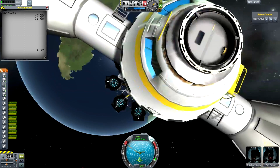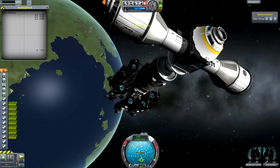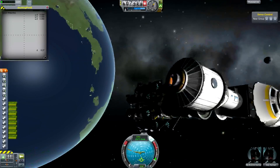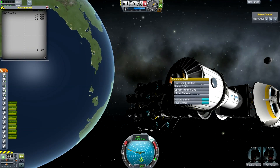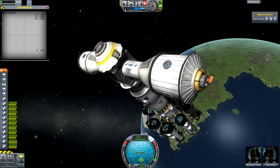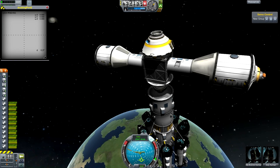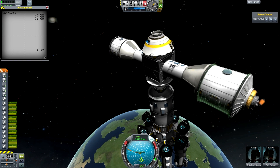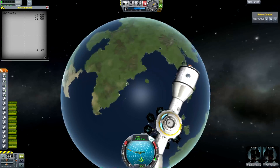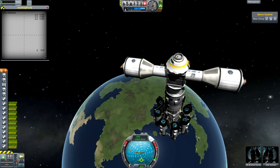If we just time accelerate, of course we kill the rotation again. So the way to make this rotate — or the way I made it rotate for the videos — was I used these engines here. Activate them. If I disable the struts again and then throttle up just a little, it rotates. It only needs a very small amount of thrust to actually make it rotate, and it will hold that position for a relatively long period of time.